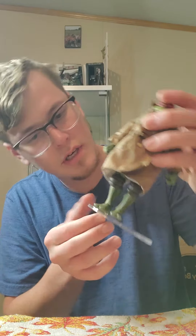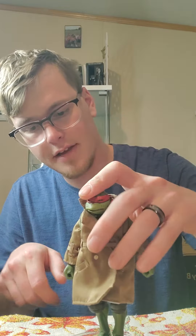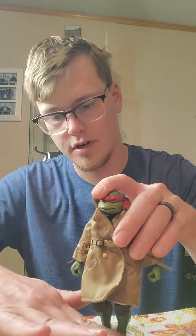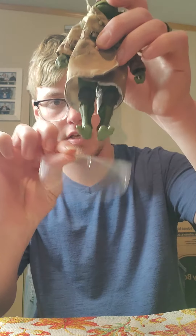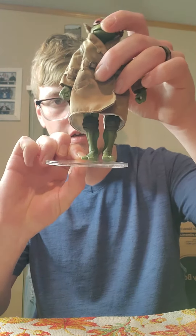It's definitely gonna work once you actually have them standing there. He's not gonna fall over on you. Let's see if we can make him fall over — yeah, no, that's pretty good. I wish that peg was a little bit thicker so it fit in there snug, because this kind of doesn't fit in that snugly.